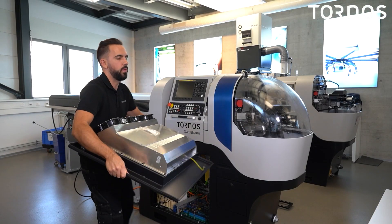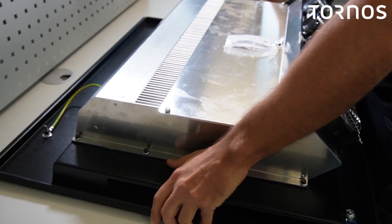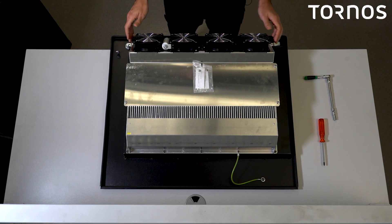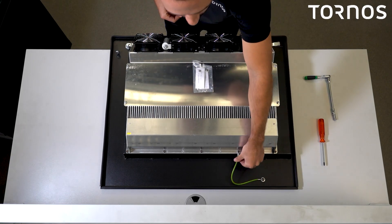Deposit the door on a table or a workbench; that will make it easier for you to work on it. Locate the screws that attach the intercooler to the door in order to remove them. Don't forget to also remove the ground.